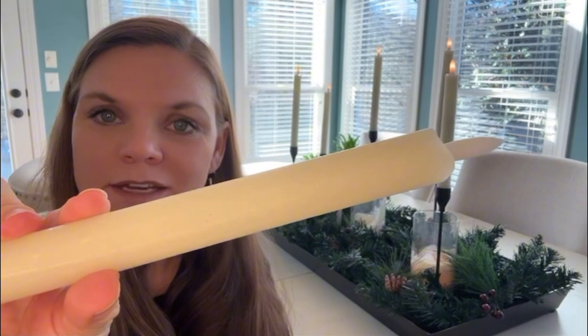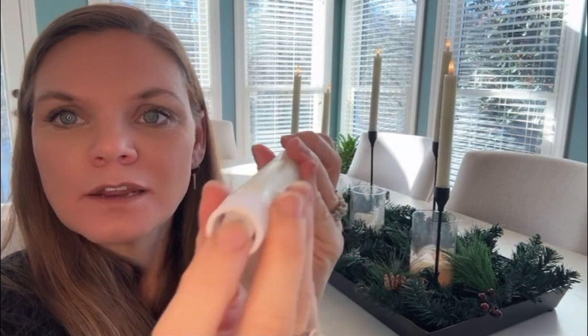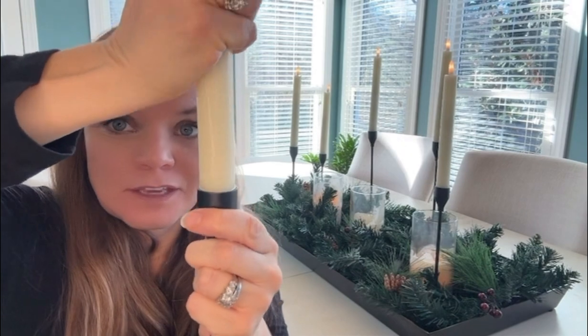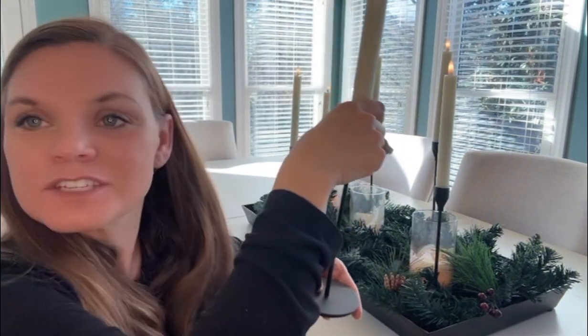So even these wax-feel candles — and they actually feel like wax — I'm going to go ahead and turn it on and they fit really nicely. Super snug. I don't think it's going anywhere, which is fantastic. And then I just nestled it in.